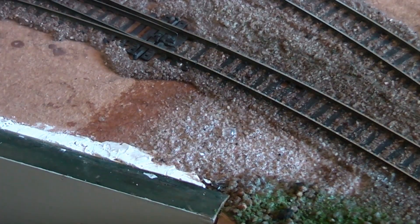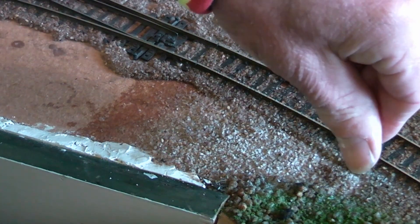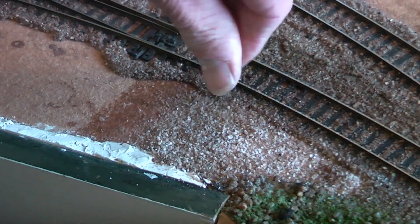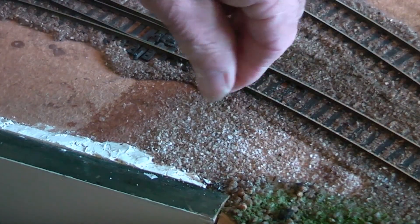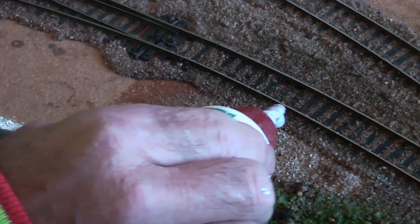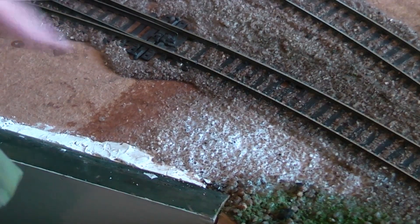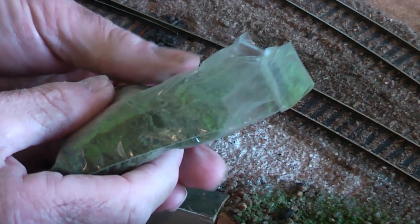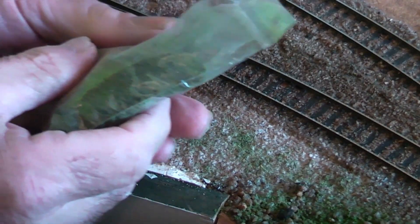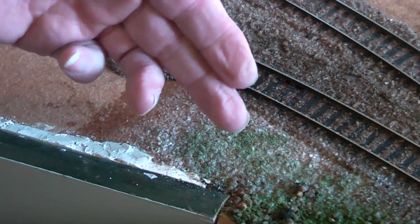So you've got your base sand down and you can start adding different colours, whatever takes your fancy at the time. Just keep adding it and building it up until you're reasonably happy with the result. Get a bit more of that on, and we'll put a bit more green in there as well — fluff a bit of our Woodland Scenics green over that little area. The glue will soak into that and hold it all together.